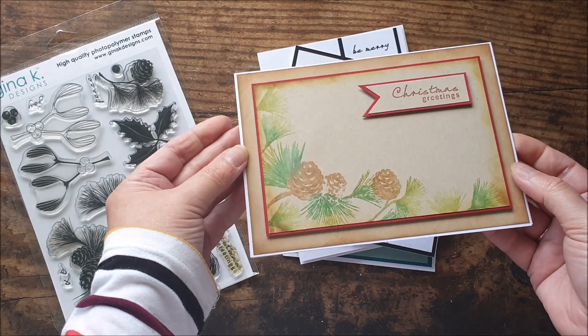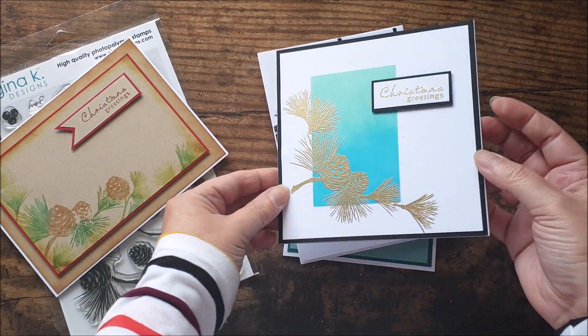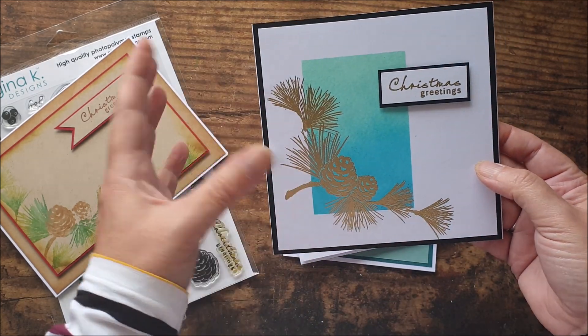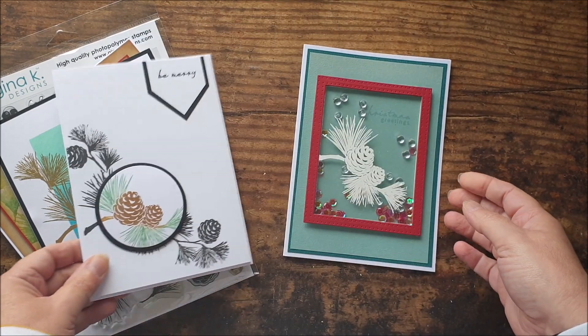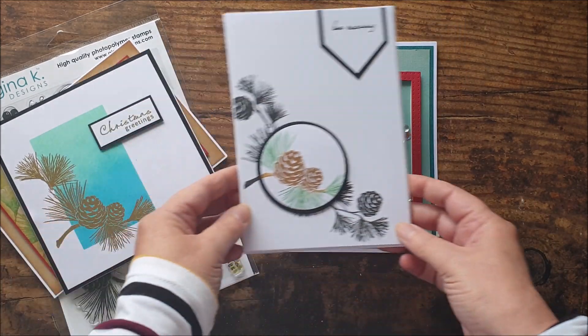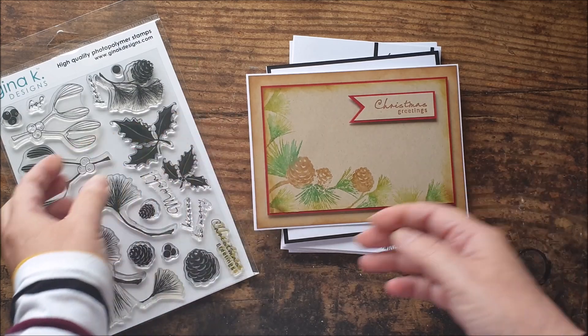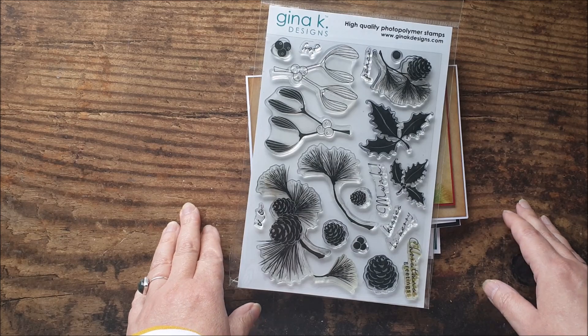We're going to be creating a watercolor effect, a nice striking embossed design over a masked background, a spotlight color effect, and a shaker card — all just using the same couple of stamps to create four totally different looks. So I'm going to move these out of the way and we'll get right on with the first technique.